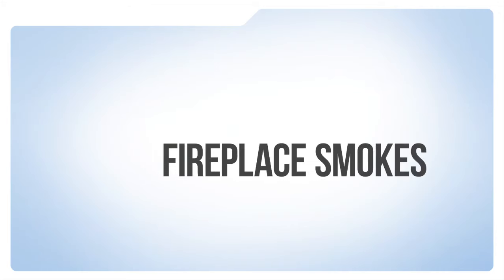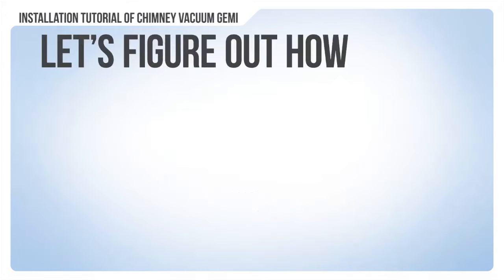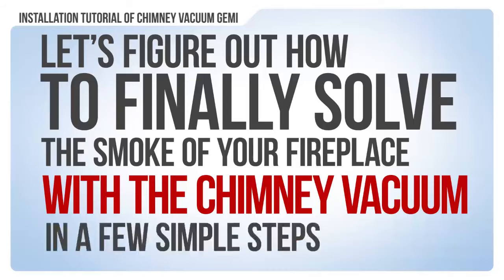If your fireplace smokes, the solution is Jemmy. Hello everyone, let's figure out how to finally solve the smoke problem of your fireplace with the chimney vacuum Jemmy in a few simple steps.